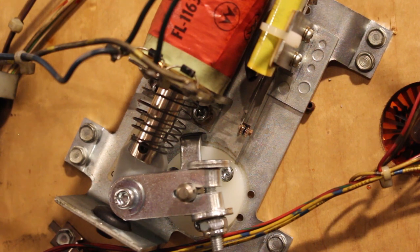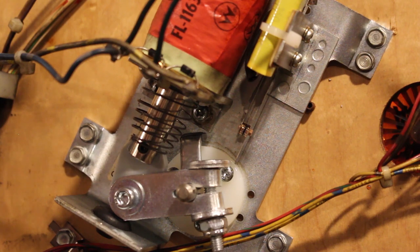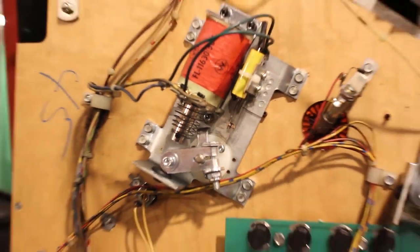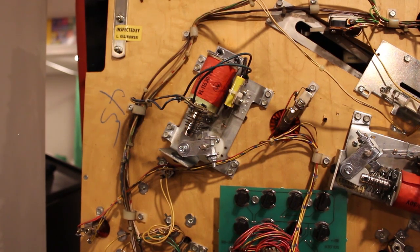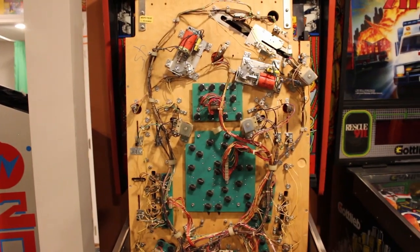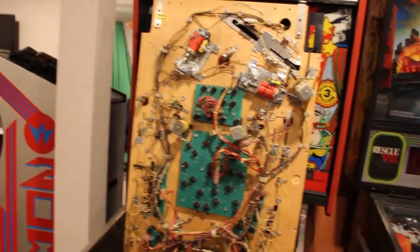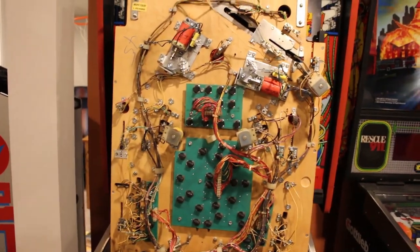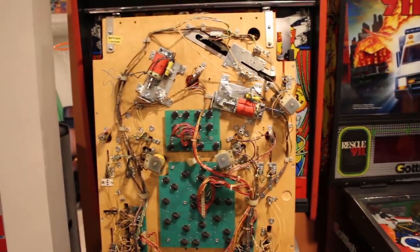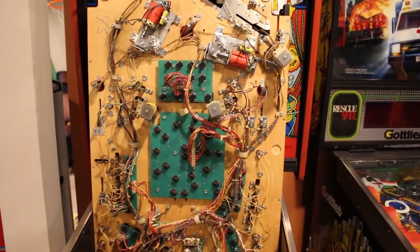Now we're going to check all our connections first to make sure we didn't miss anything. You did it — or I did it, and you'll be doing it next. A flipper rebuild kit is probably 20 to 40 bucks depending on the game you're doing it on. All things you guys can do on your own, or you can hire somebody to do it — and that's good too because it keeps those guys in business. Big shout out to Heath from Louisville Pinball — he's been giving me some tips and helping get this thing going. I'm going to go check things and we'll see if it works.